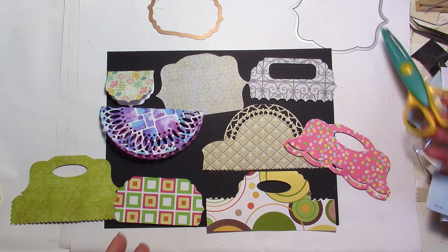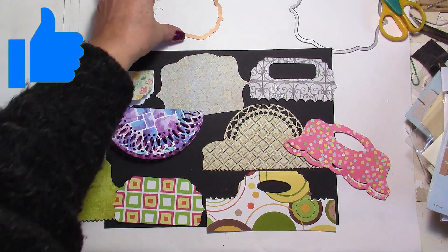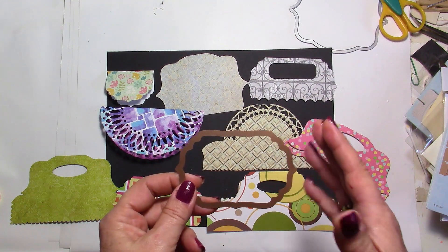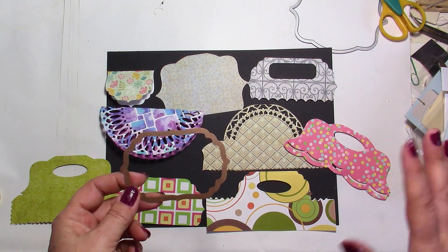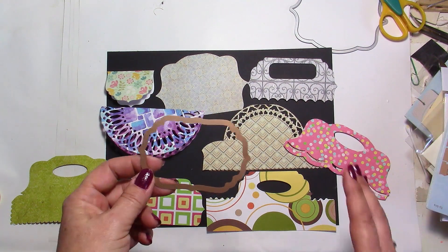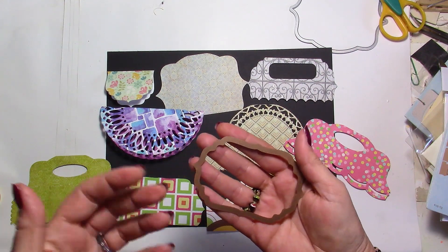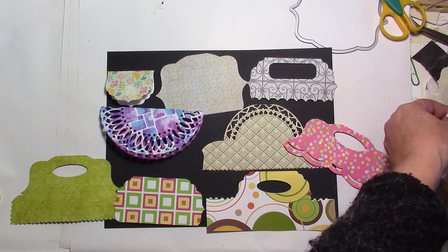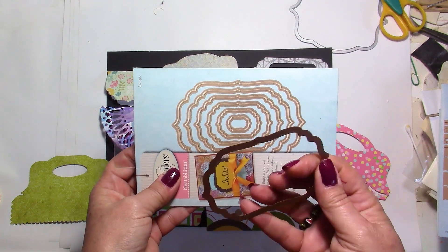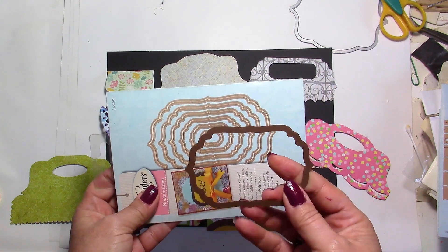I'm going to do this with just two dies, it's very simple. I'm going to use a small one here, but with the small one you're going to be able to do even bigger sizes, so you don't have to have a whole bunch of dies with different sizes or nesting dies. Of course if you have nesting dies it's going to be more simple if you want a smaller or bigger one — this comes from the set, it's the second biggest.